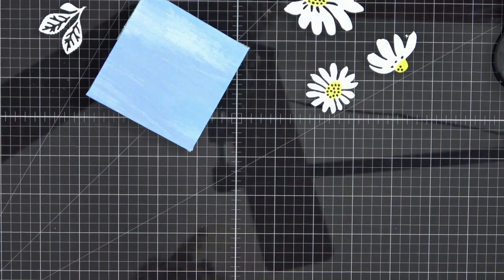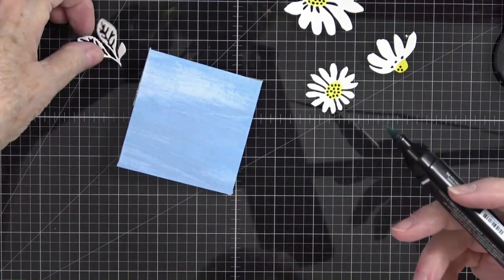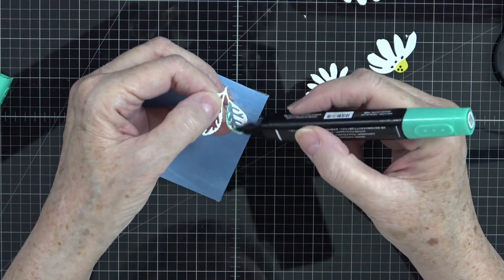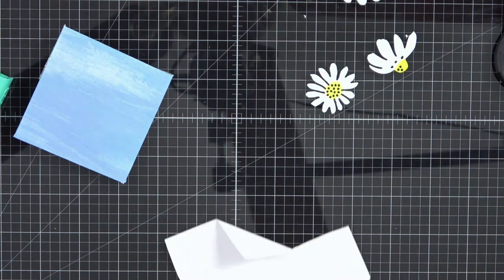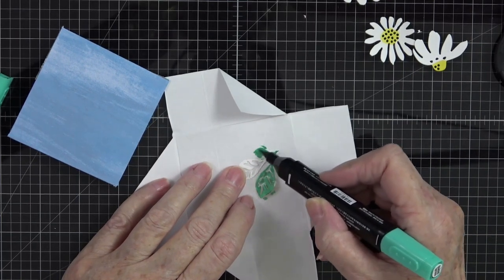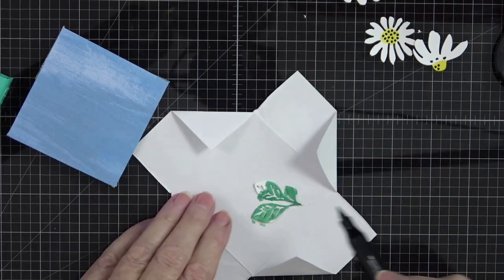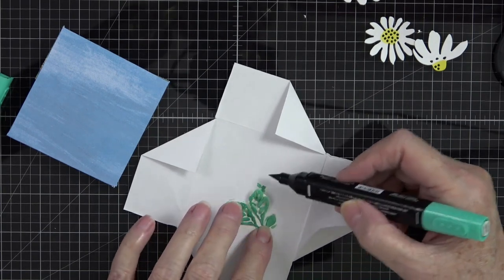Now I think I want to do a little bit of green on the leaf, so let's grab Shaded Spruce. I'm going to pick this up and spread some color over the leaves — I don't want anything really bright. I'll use my wool piece and just spread a little bit of ink over the leaves. Look how pretty those are! The Stampin' Blends blend so well — thus the name — and they just make everything look so pretty.